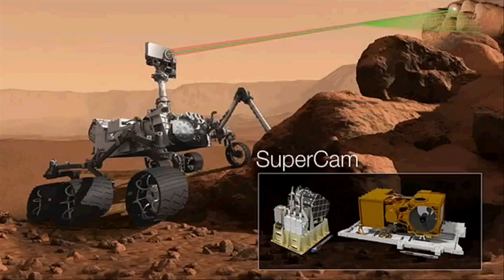Mastcam-Z will really help with mission operability, besides being a fantastic camera for panoramas and close-ups. The other mast instrument is SuperCam — it's actually a proper name for this amazing instrument. On Curiosity right now, we have ChemCam, which does laser-induced breakdown spectroscopy: it ionizes a bit of rock and you can tell from the plasma what the elemental composition is. SuperCam takes that capability much further, incorporating a Raman spectrometer which can identify minerals, and also a visible and near-IR spectrometer.